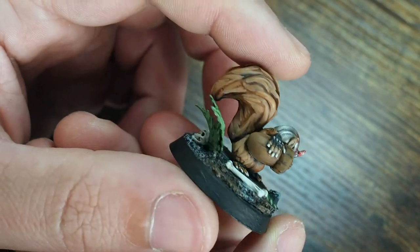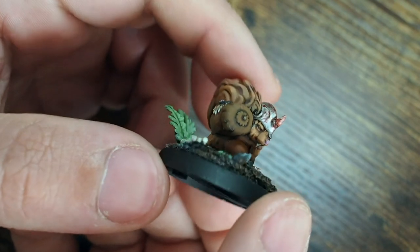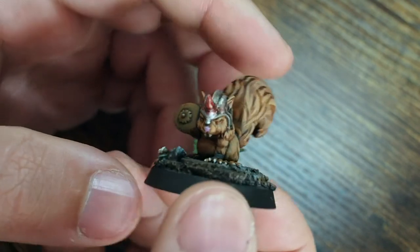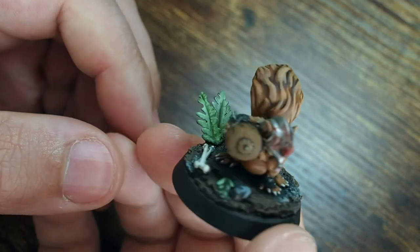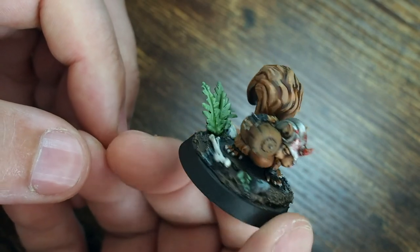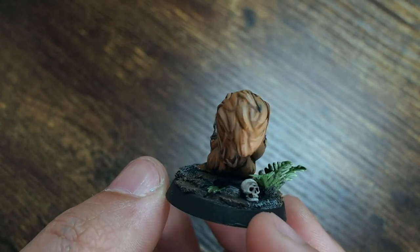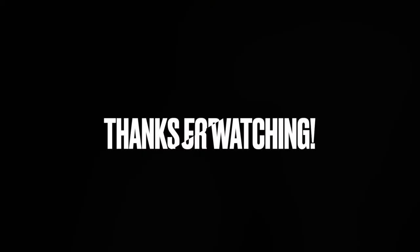All in all, for £4 this is a great little miniature — it's been really fun to paint and a cool way to try new techniques and build those blends to create that orange colour. If it's something you think you'd like to try out, for four pounds I highly recommend it. As always, thank you very much for watching — I know this one was a little bit different and maybe a little bit long-winded, but thank you so much for watching and tuning in.